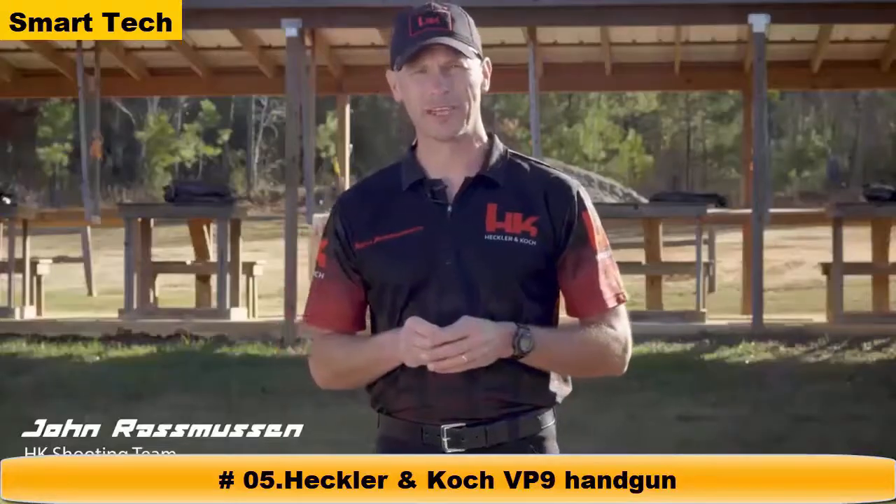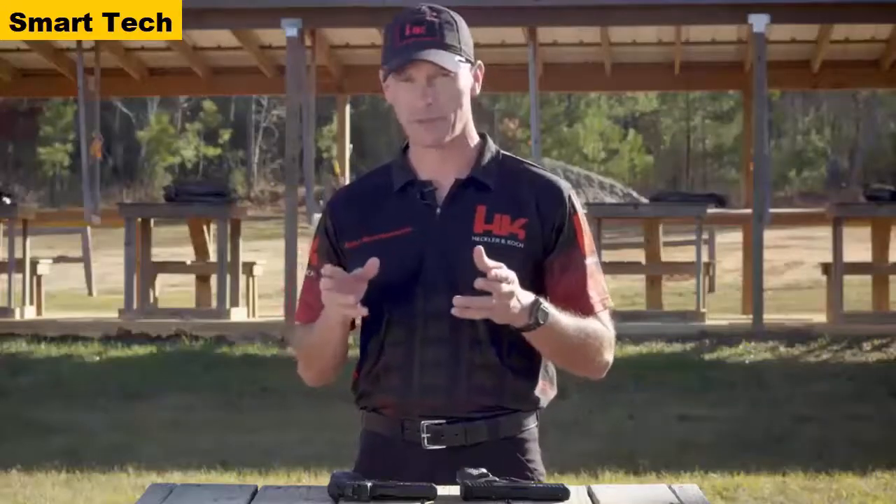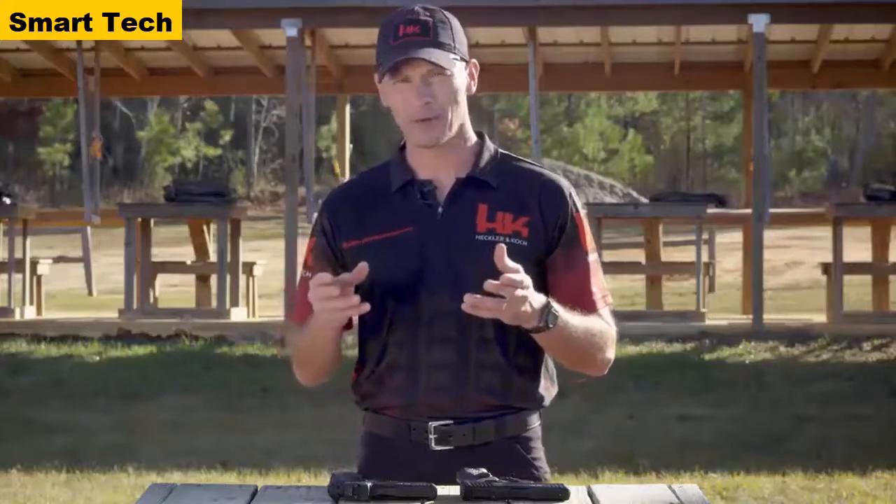John Rasmussen with HK Shooting here. When you go to the range to practice with your handgun, your goals are probably simple: trying to become a faster and more accurate shooter. It takes work, practice, and training to become a better shooter. While you can't buy skill or ability, there are tools and accessories that can make the path a little easier. The sights on a handgun are one of the most commonly upgraded parts — they have a direct impact on the shooter's ability to shoot quickly and accurately.